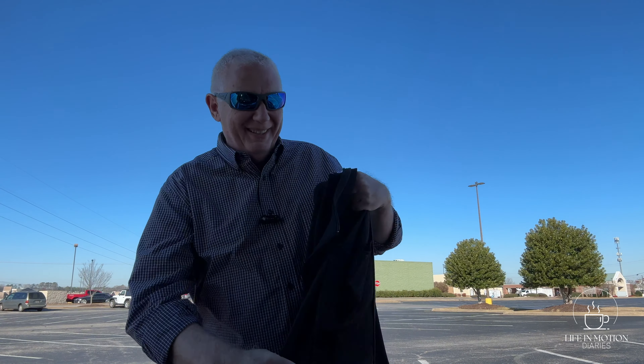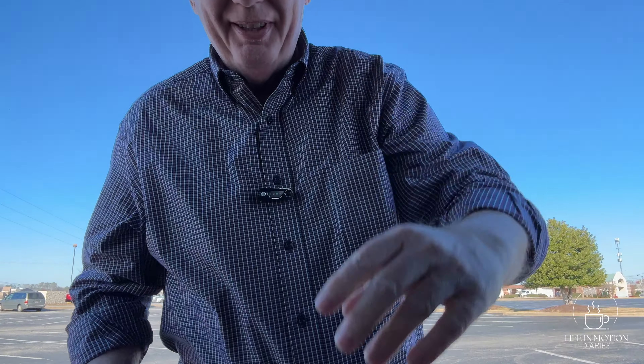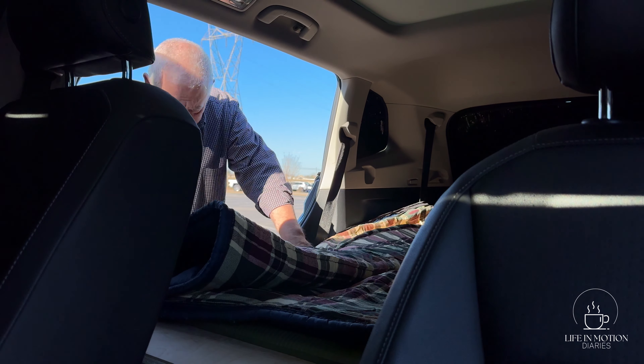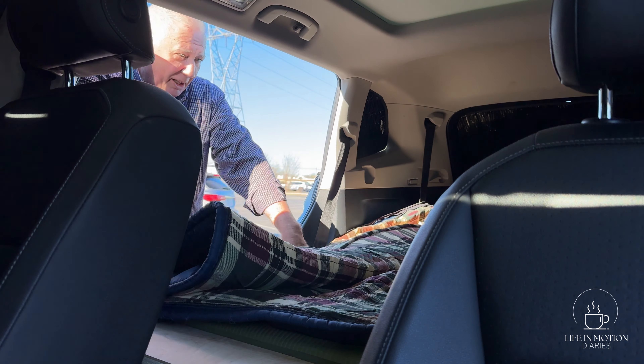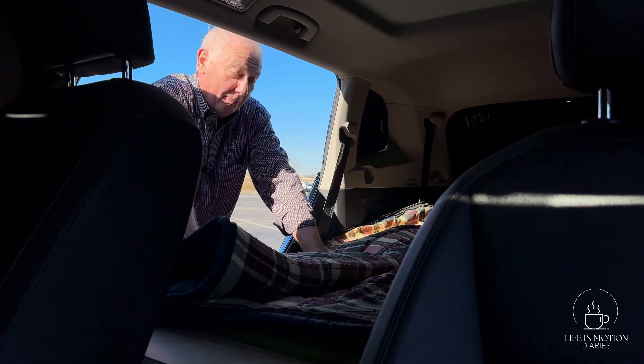Okay, now it's time to see about climbing in. I'm going to take my coat off and take my shoes off. I'm going to get in and see what it feels like to lay down with all the doors closed. Ordinarily I should be getting in from the other side, but today to save time I'm getting in from here.